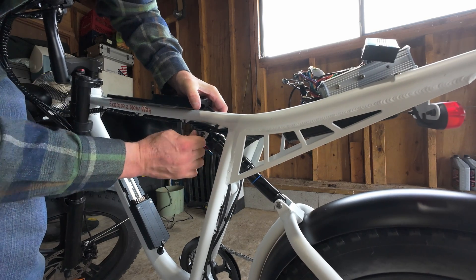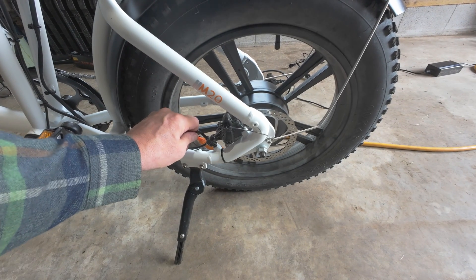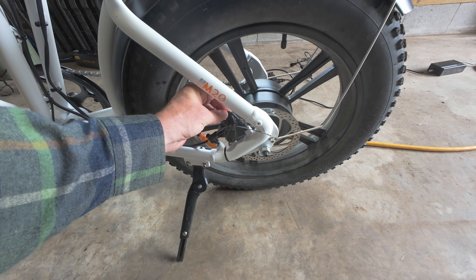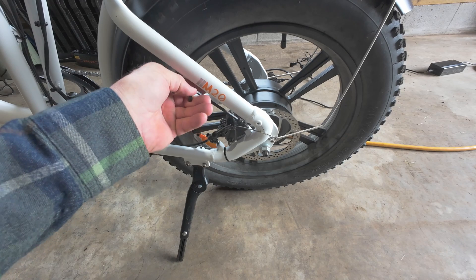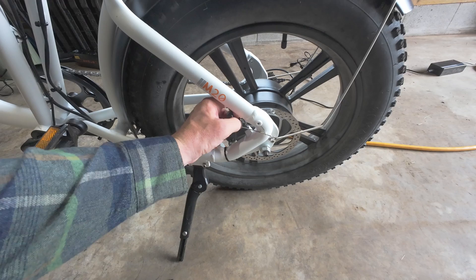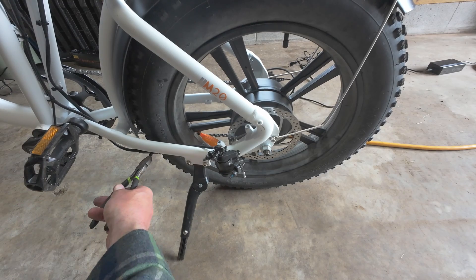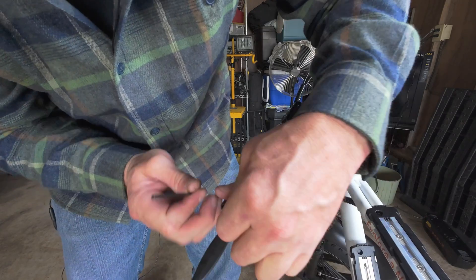Now for the brakes - this one's going to take a little while. The good thing is the new brakes come pre-bled. For reference, all these upgrades cost me: the shock was 120 bucks, the brake kit was 50 bucks, and the resistor pack from Amazon was about ten dollars - so we're talking about 200 dollars total and you get quite significant upgrades for the M20. Part of the fun of bikes is individualizing them and making them your own.